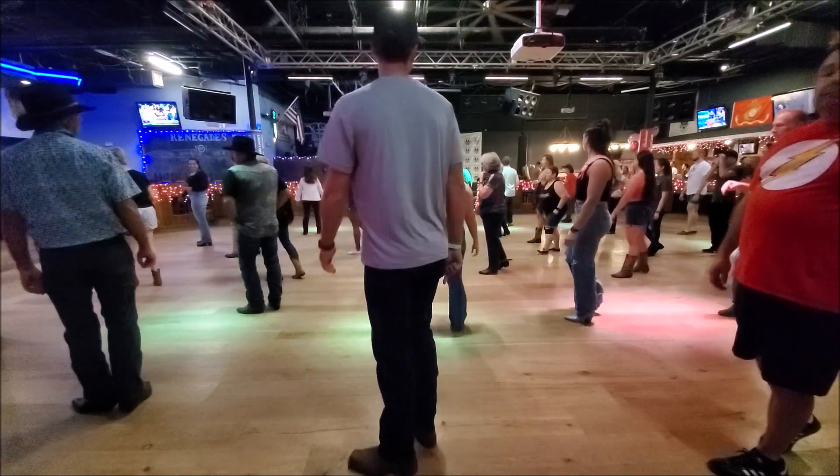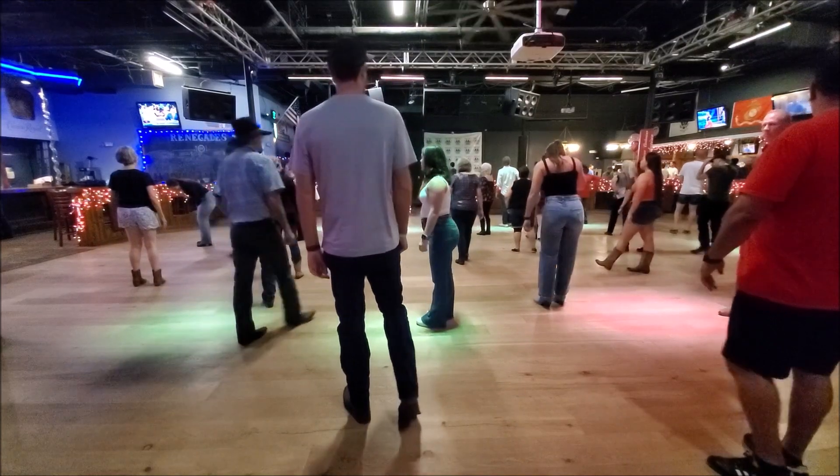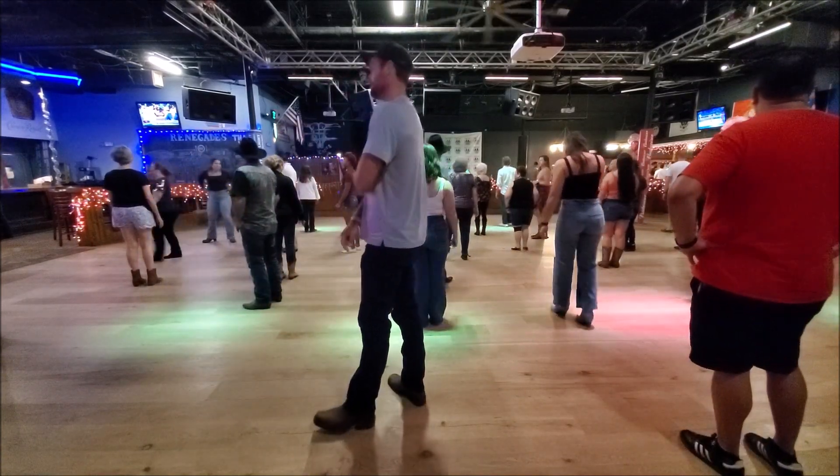One more time, let's have it. Face and left, right, let's cover over here. Here we go.